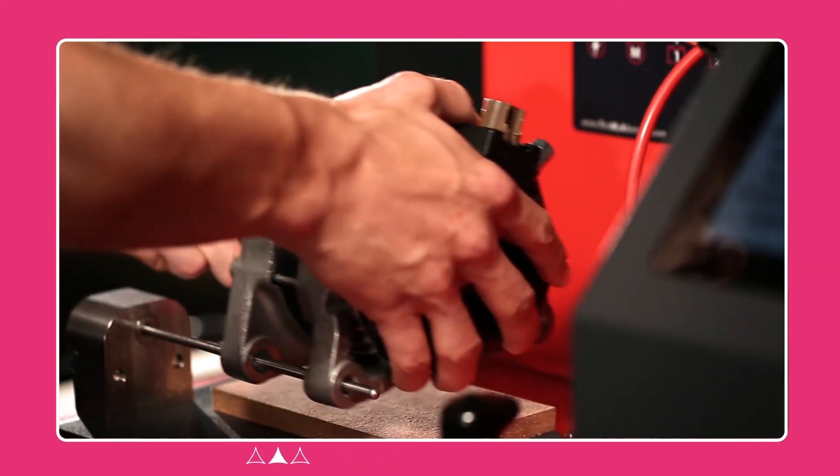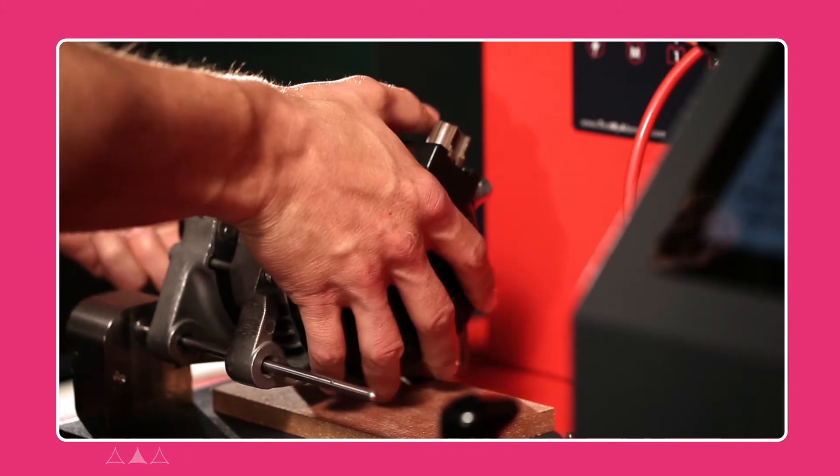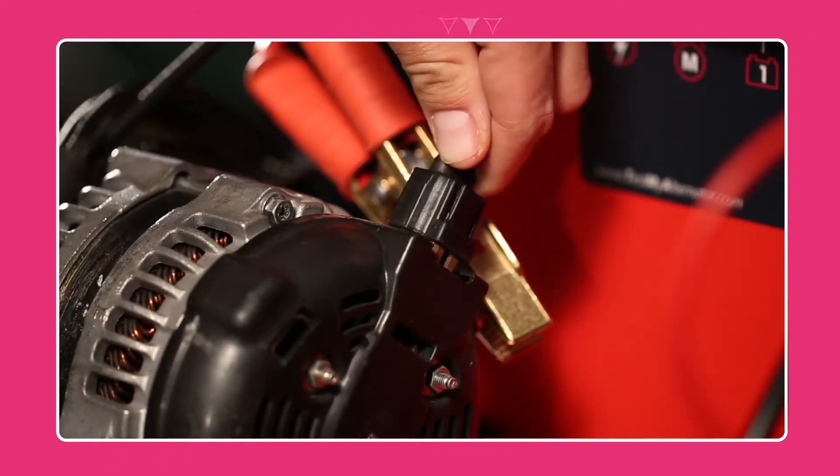Its universal robust mounting system permits you to install easily and safely your starters and alternators. Connect the specific lead thanks to the worldwide connection solutions.